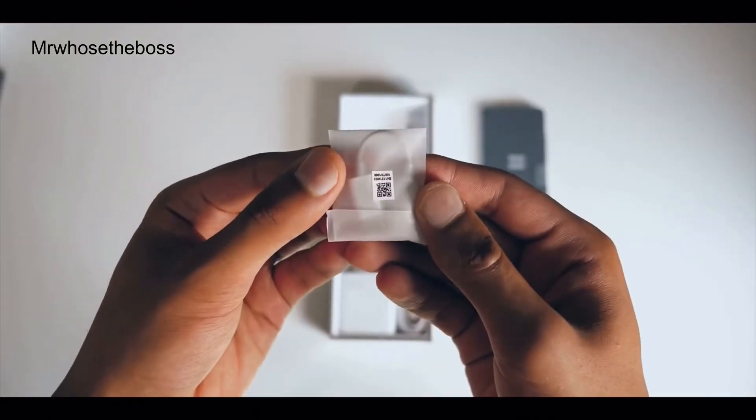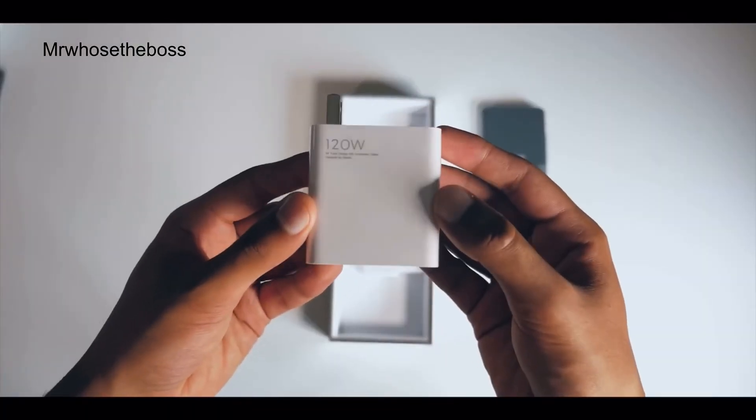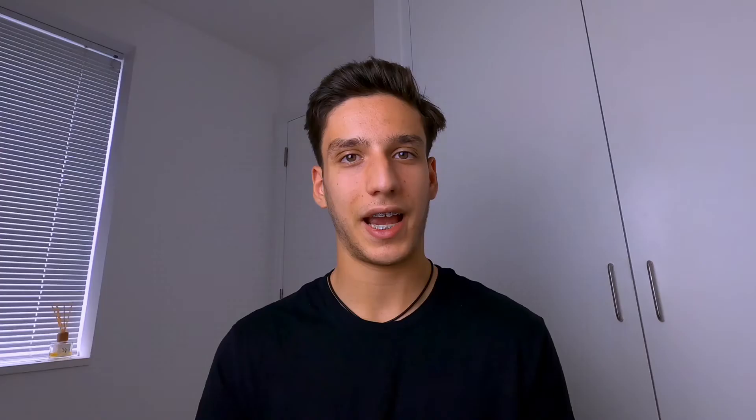In the box you obviously get the phone, but you also get a headphone jack adapter since there's no headphone jack, a transparent case with a bit of texture to it, the charging cable, and most impressively, that 120-watt charging brick — you could easily charge any laptop with this as well.